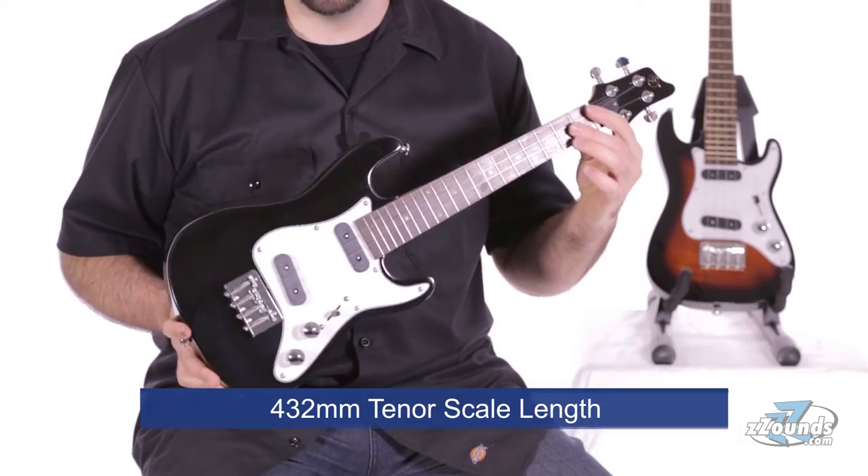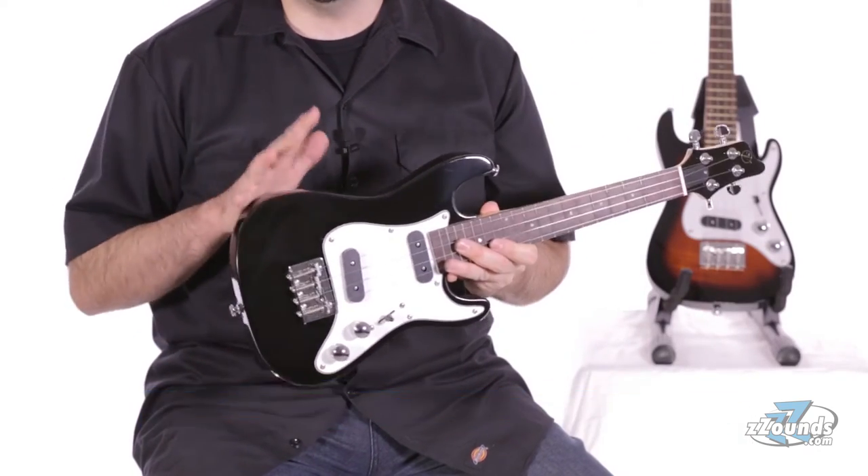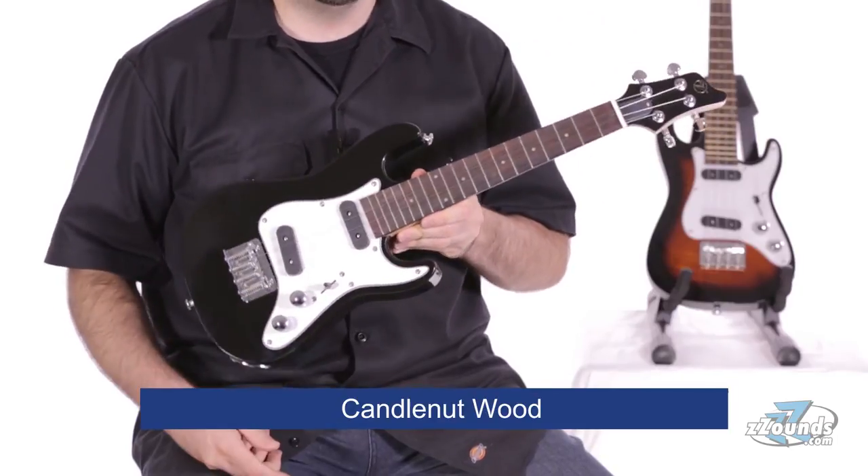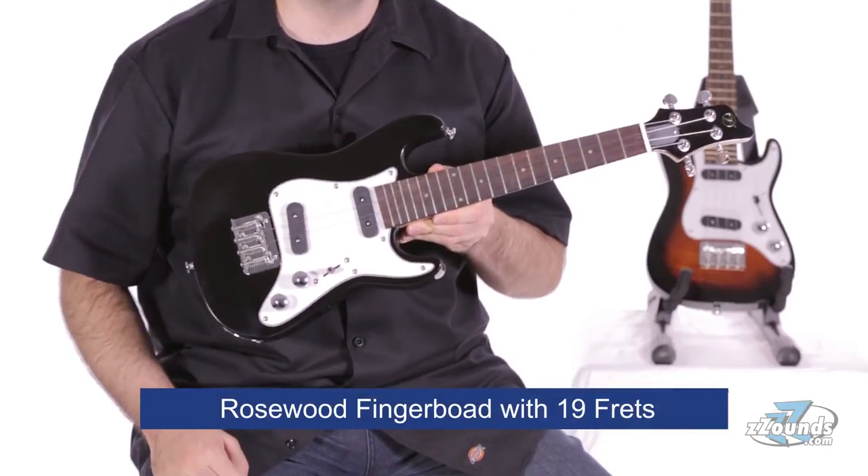This instrument has a 432mm tenor scale length. Both the body and neck are made from candle nut wood. On the front of the neck we have a rosewood fingerboard with 19 frets.